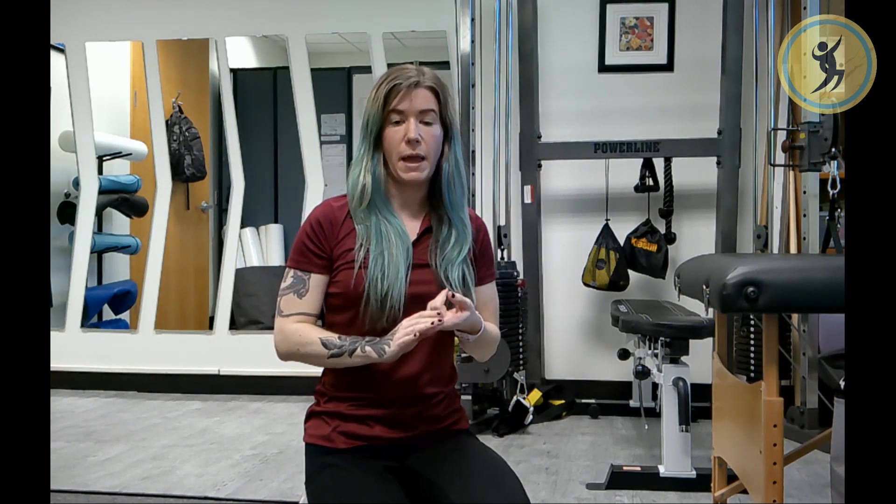If you feel any pain, pinching, or a sciatic nerve feeling, that is your body telling you you are doing too much, so go ahead and let off on the intensity. And there you go — there's the prayer stretch.